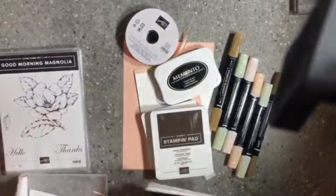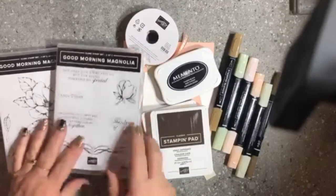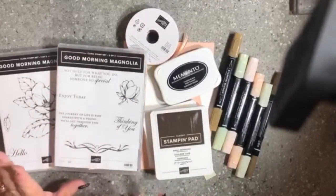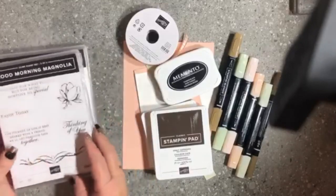I'm not going to use the framelits today. I'm going to show you how you can do an awesome card by just using the stamp set alone. So if you don't have a Big Shot machine, you can make this fantastic card — it's just all stamping.